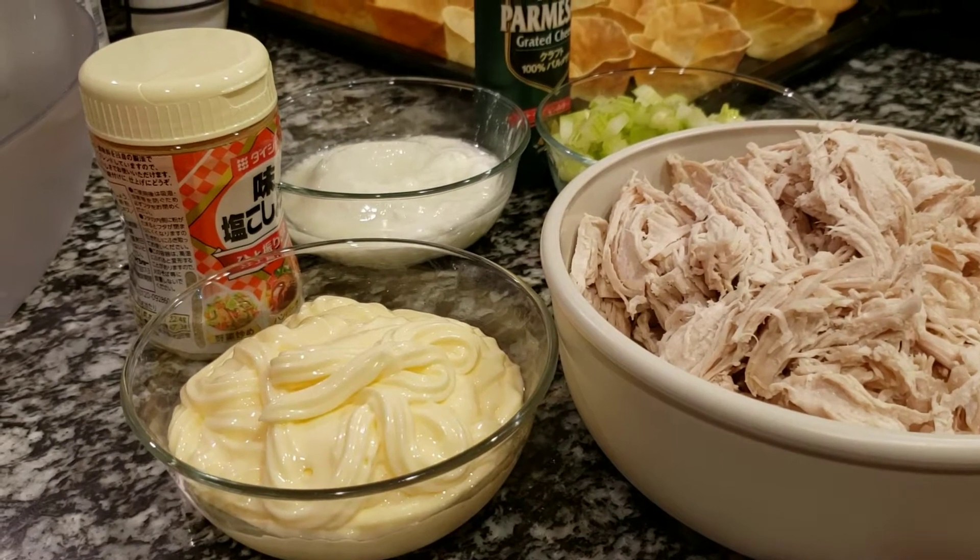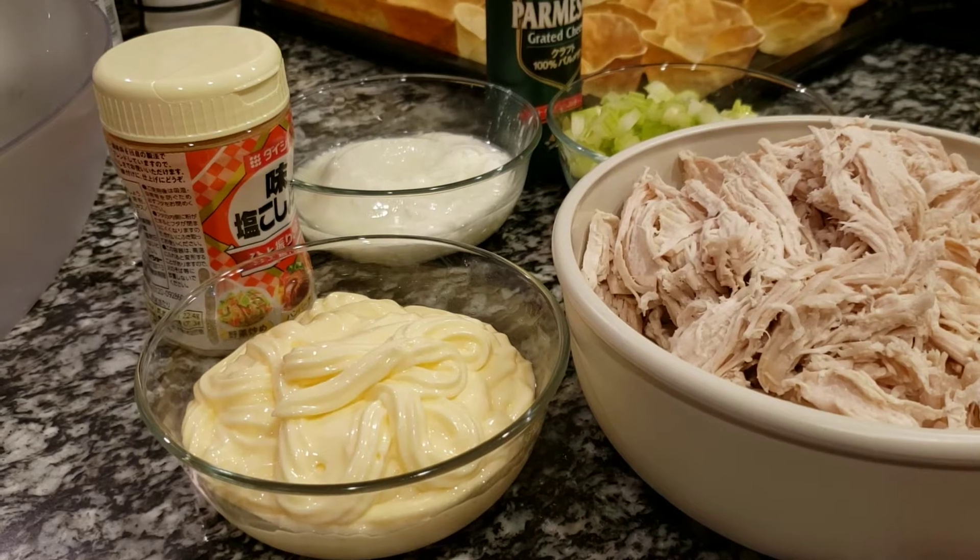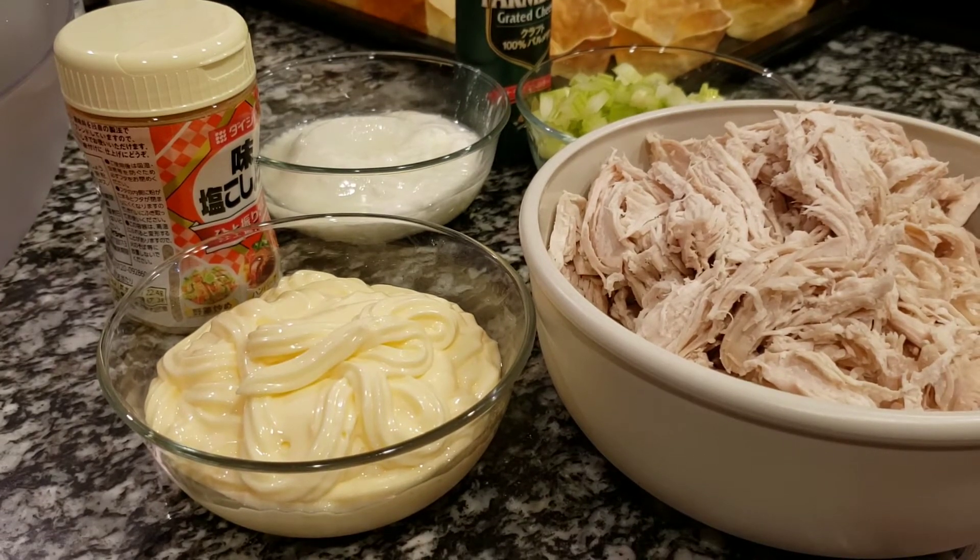Good evening. Today we are going to make some chicken wonton cups. Yep, that's right. It's very easy.